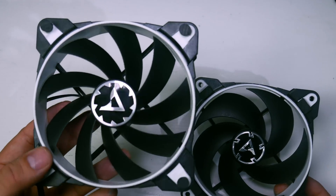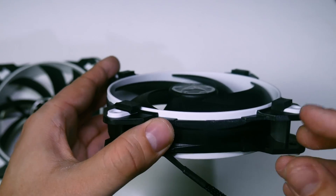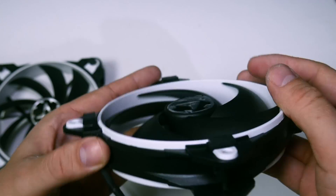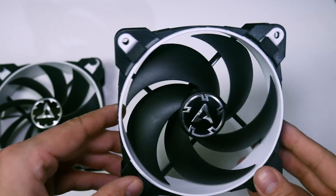The rear fan from the Freezer 33 has rubber pads that have a tendency to move about. The newer Freezer 34 fans have smaller, rectangular rubber pads that feel a lot firmer. There are a hell of a lot of subtle improvements on this cooler that are working out very well indeed.